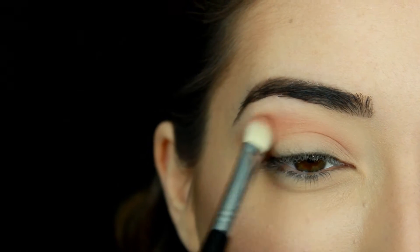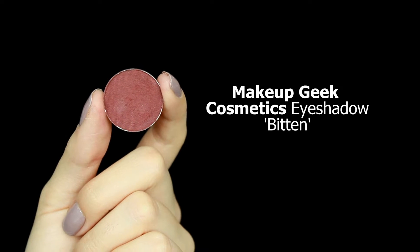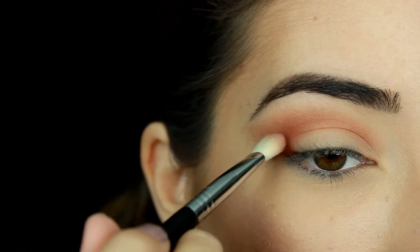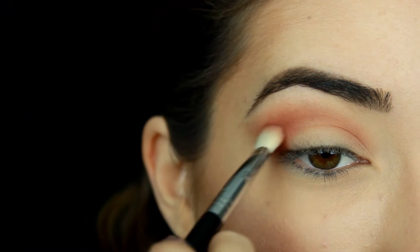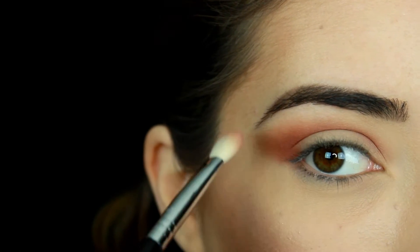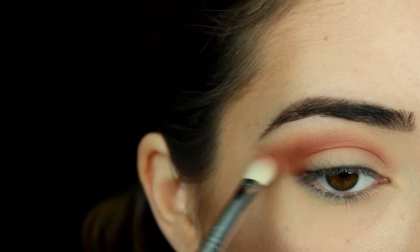Then to start adding extra warmth and dimension through my crease, I'm going to take Makeup Geek eyeshadow in Bitten. I'm using the brush flat to get a more precise crease. I'm using this technique because I just want to concentrate it into my crease instead of really smoking it out all the way up here. I'm still going to blend it out into the Cocoa Bear, but I want to concentrate more on my crease. Then with all the shadows I'm going to blend them out into that wing.